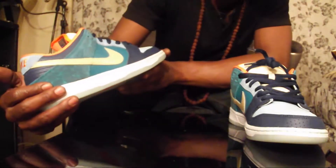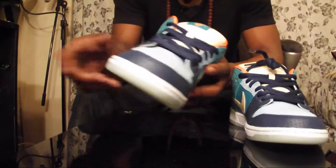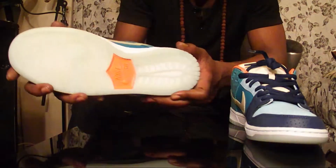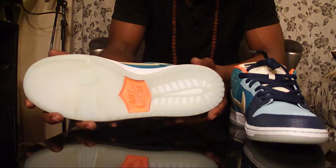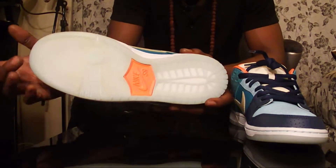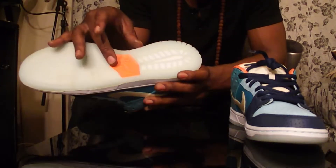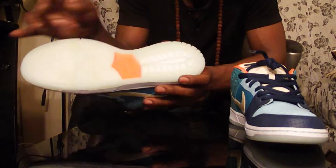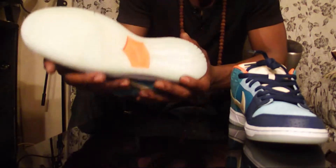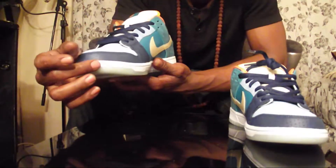I think it's the 24th or 25th right now and I got my pair - I've been looking forward to these ever since I first saw them. The bottom is crazy. You got your icy white, icy blue bottom with the Nike SB logo in the middle. It's super dope just to have the icy white bottom.